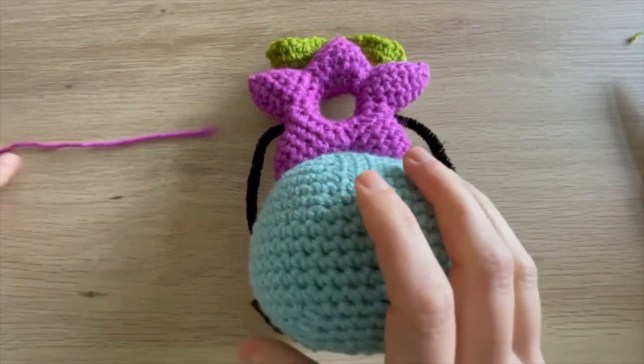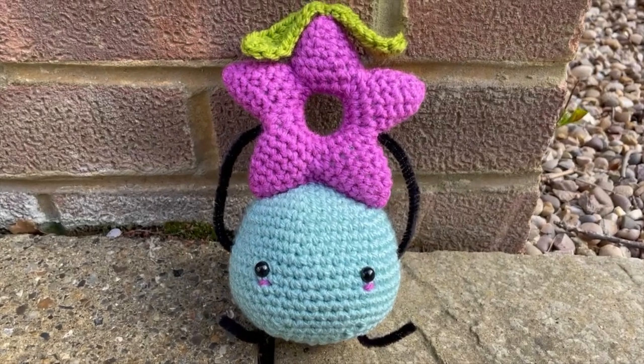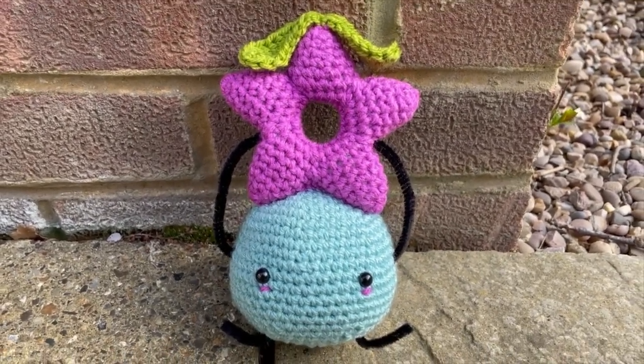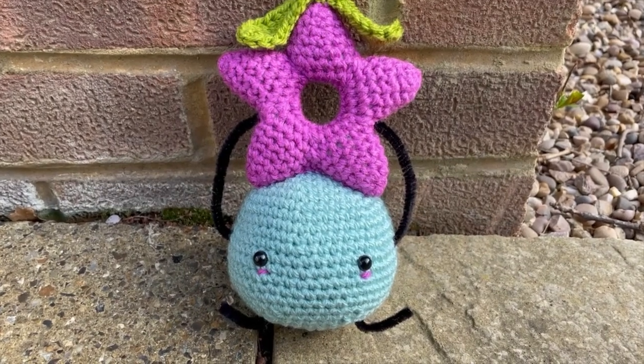I've taken you outside to give you a better view of what the finished Junimo looks like holding the star drop. I hope you guys have enjoyed this tutorial - I'll see you in the next one, bye guys!